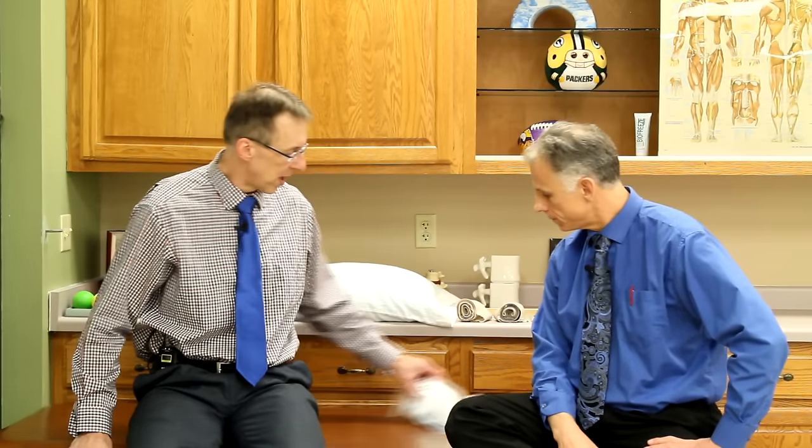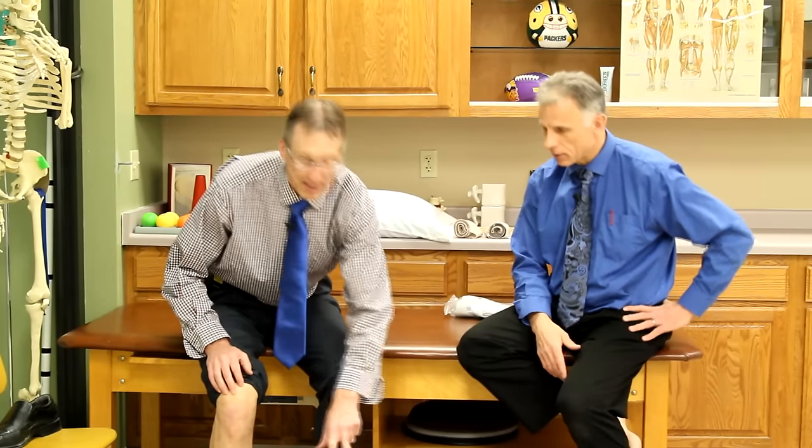The first question that always comes up when somebody sprains their ankle — they usually turn it inward — is whether it's broken. These are guidelines they use in emergency rooms called the Ottawa rules, from Ottawa, Canada. They also have rules for the knee, and we use them here too. The first thing you're going to do is look at the ankle — is there anything that looks out of place or angulated? You should look all the way up here because we have that thin little fibula bone that runs all the way up, and it can break up there. Is there something sticking out compared to the other side?